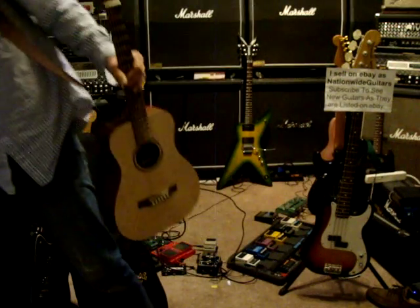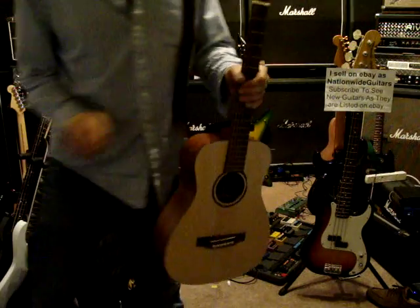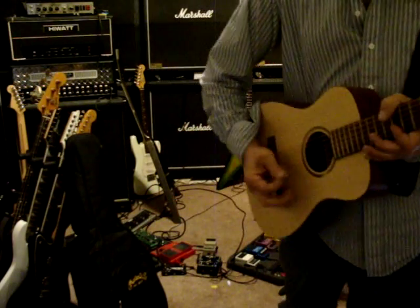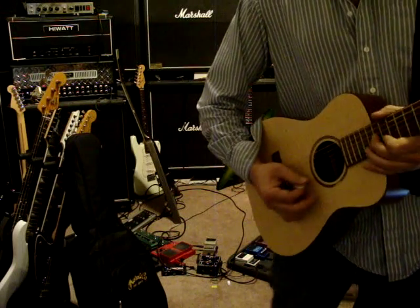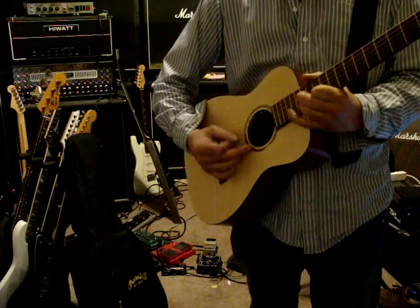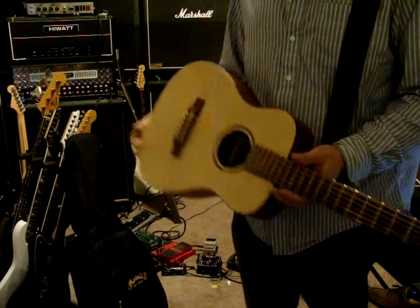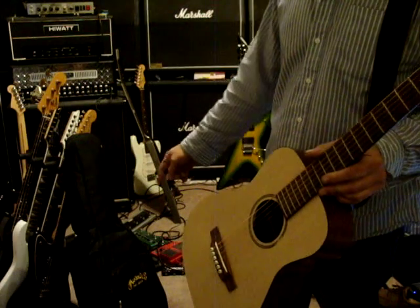Anyways, what it is is a Martin LXM with great action and a nice gig bag. Thanks for checking it out.